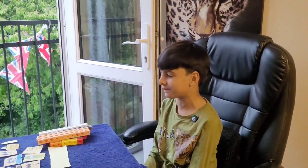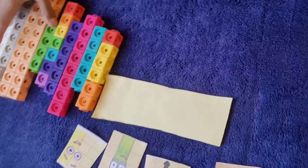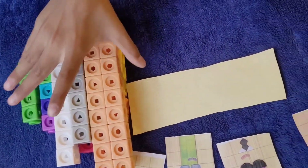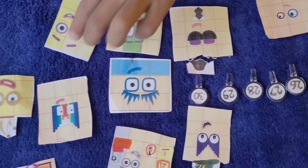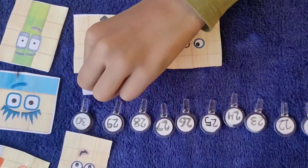Hi, and today I'm going to build the Numberblocks 21 to 30. We will be using these mathlink cubes which came from the Numberblocks 11 to 20 set, and these printed stickers we made ourselves, and these numberlings we made ourselves. Let's start building.